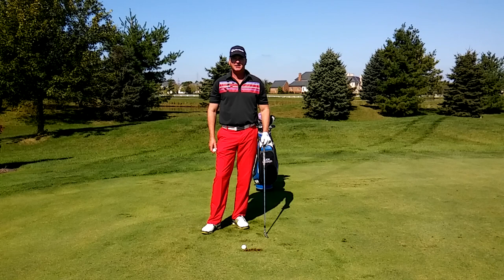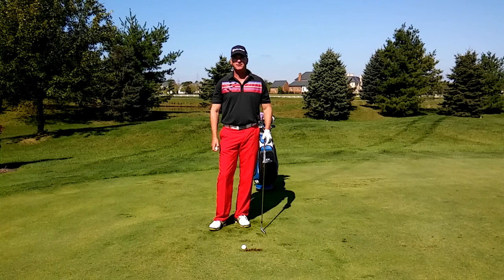Hi, I'm John Decker, PGA instructor and author of the book Golf Is My Life: Glorifying God Through the Game. Today I want to work with you on controlling the bottom of your swing with your sternum. This is a drill that I actually learned from my mentor, Phil Rogers.